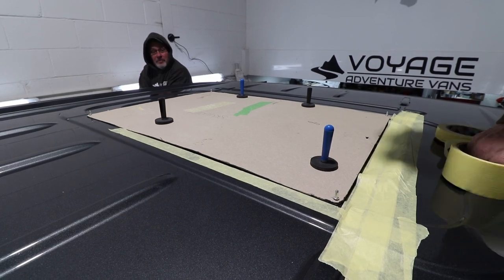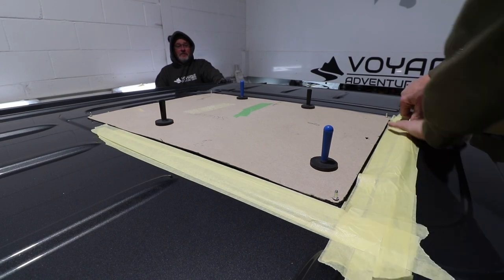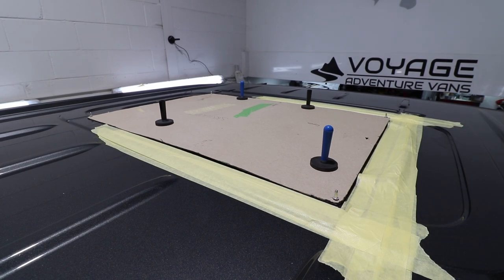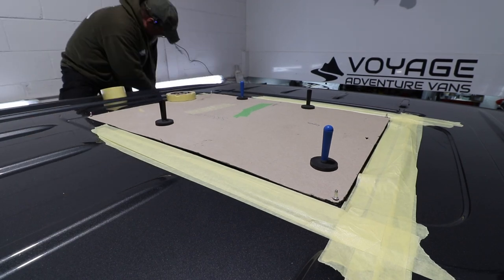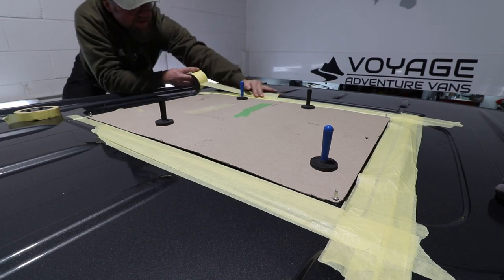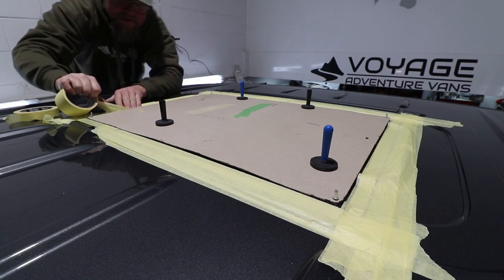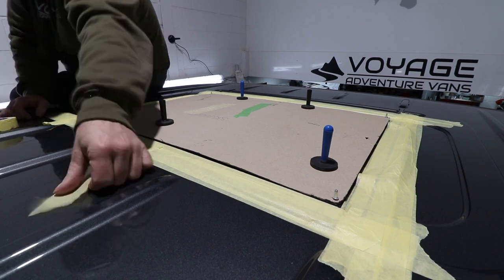Once we've got a decent line with the one-inch masking tape, we basically layer it up with two or three layers of two-inch tape on top. This is to make sure that we fully protect the metal surface and the bodywork whilst we're going around with the jigsaw. The motto always is better safe than sorry — another couple of minutes masking something up is way better than the pain of dealing with a scratch that you've got to get body repaired, or having to explain to a customer that you've done damage to their van.